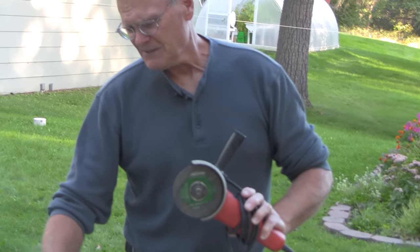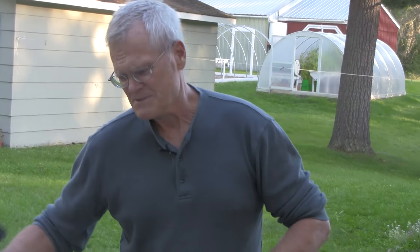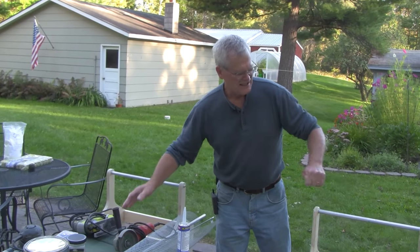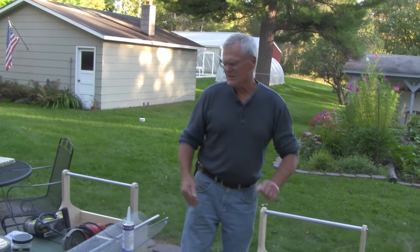The angle grinder makes it real easy to cut the hardware cloth without leaving the little nubs that would be left if you use tin snips, although that works also. They just have a nice clean edge that way so you don't catch it on your legs as you're using it.